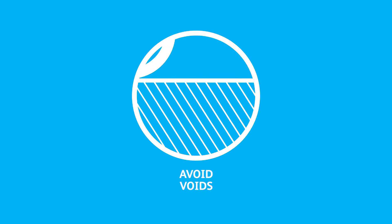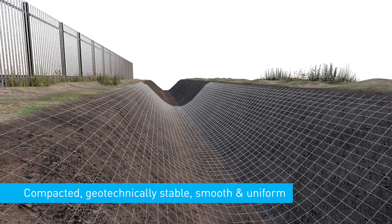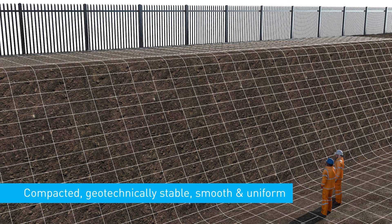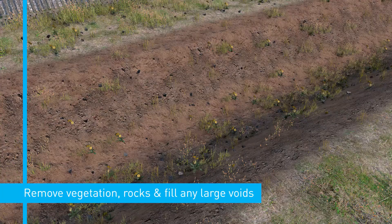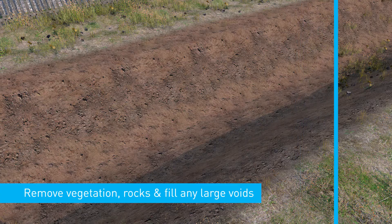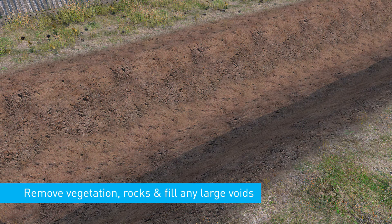Avoid voids. Prepare the substrate so that surfaces are well compacted, geotechnically stable and with a smooth, uniform surface. For soil substrates, remove any vegetation, sharp or protruding rocks, and fill any large void spaces.